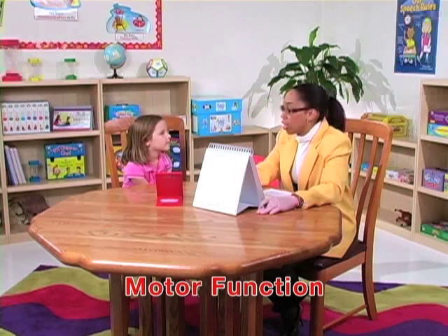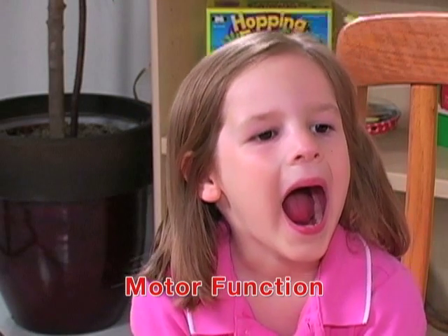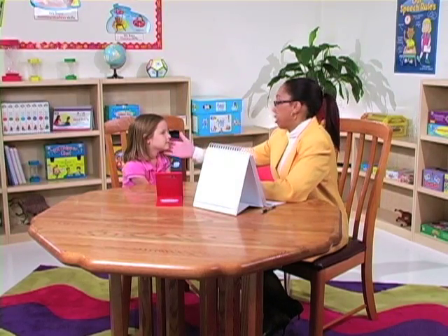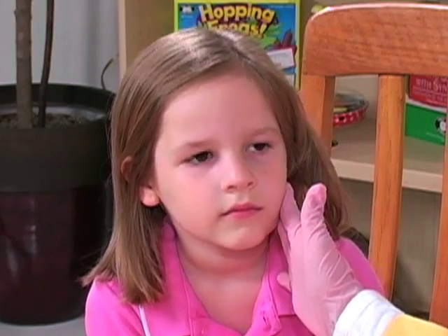Open your mouth as wide as you can and hold it while I count to three. Go. One, two, three. Very good. Close your mouth and hold it while I count to three. Go. Very good. Now I'm going to use my hands and place my hand on your cheek — bite down real hard right here while I count to three. Go. One, two, three. Very good.